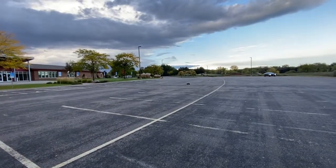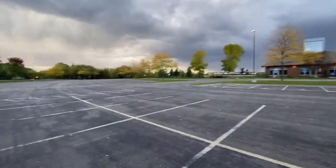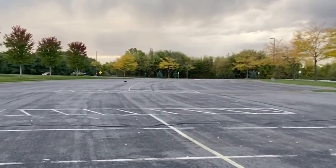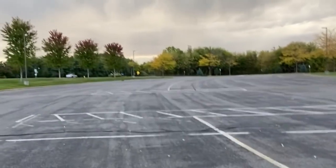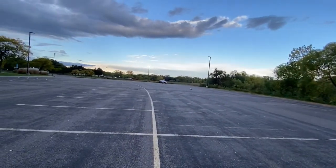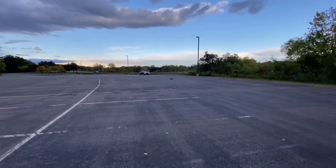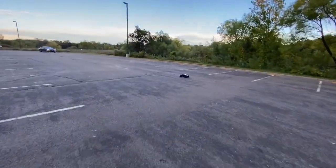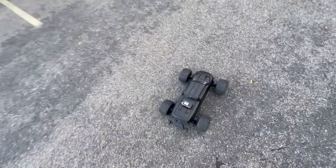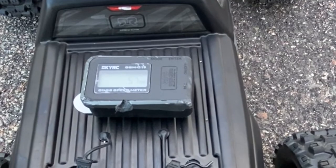Speed test, let's see what you got. Bring it back again. That felt like it was going pretty fast — even sounds sick with it on. Let's see what we got: 57. Let's try it again.